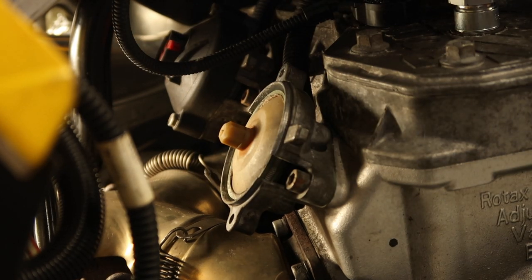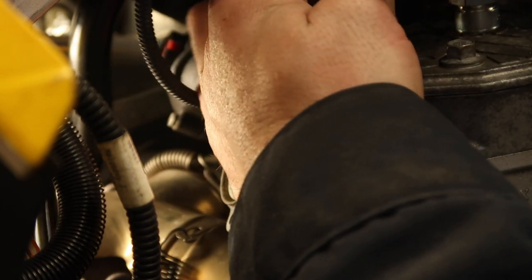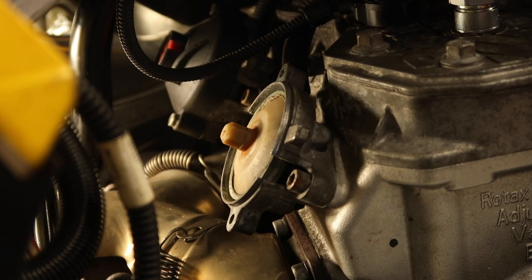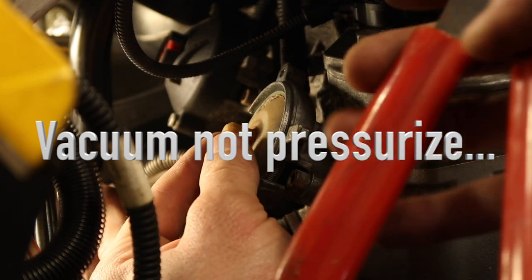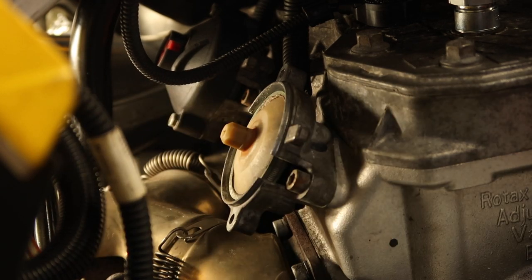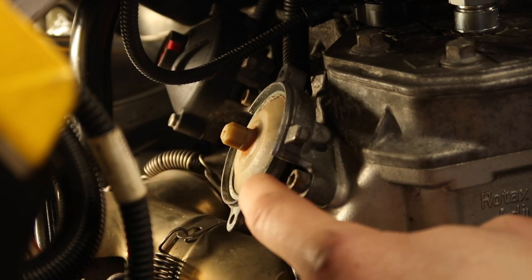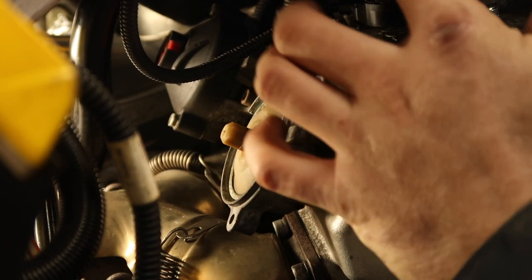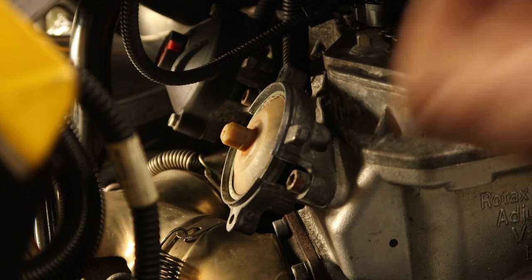If you have a vacuum gauge, pull this line off at the tee and stick your vacuum pump in there and vacuum on it. I've pumped it up a bit — you can see I cannot pull that out now because of the diaphragm underneath this cup. There's a green diaphragm, and if there was a hole in it it would cause your rave to not function properly. If you vacuum test it and it's not leaking, you know that's working fine.